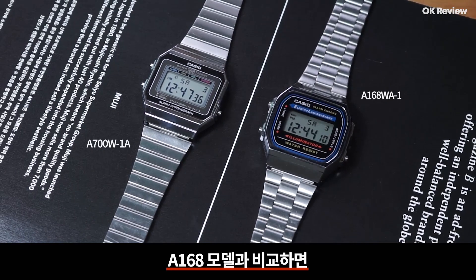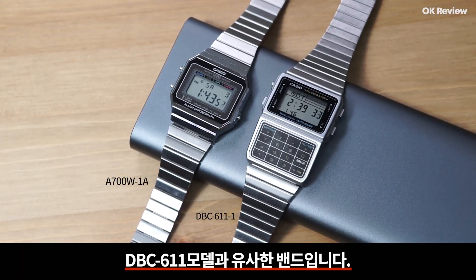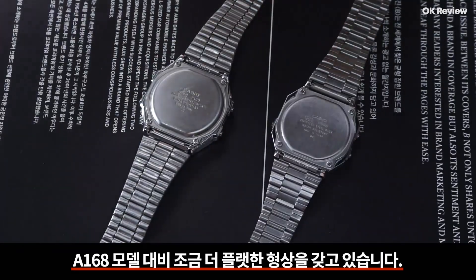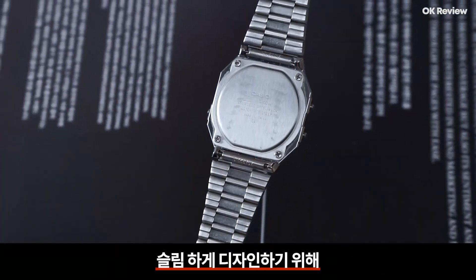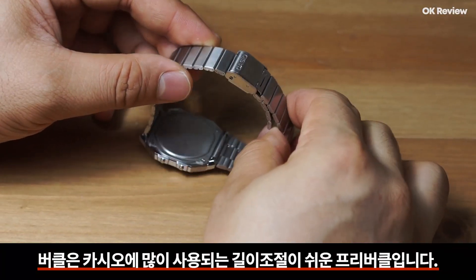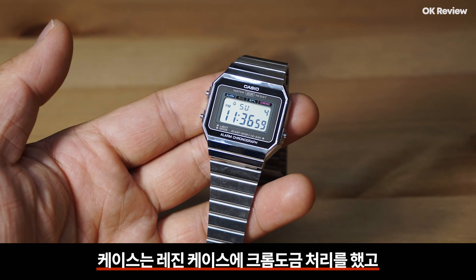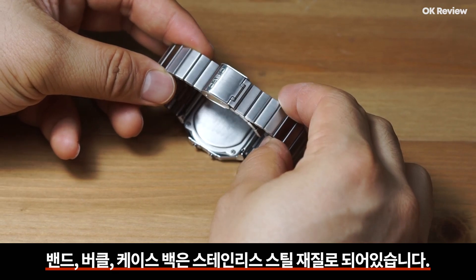밴드를 살펴보면 A168 모델과 비교하면 조금 더 심플한 디자인이 적용되었습니다. DBC611 모델과 유사한 밴드입니다. 케이스백은 스크류 케이스백으로 제작되었으며 A168 모델 대비 조금 더 플랫한 형상을 갖고 있습니다. 이 제품의 특징 중 하나가 슈퍼 슬림 케이스인데 슬림하게 디자인하기 위해 약간 밋밋한 느낌으로 만든 것 같아요. 버클은 카시오에 많이 사용되는 길이 조절이 쉬운 프리버클입니다. 재질은 케이스는 레진 케이스에 크롬도금 처리를 했고, 밴드·버클·케이스백은 스테인리스 스틸 재질로 되어 있습니다.